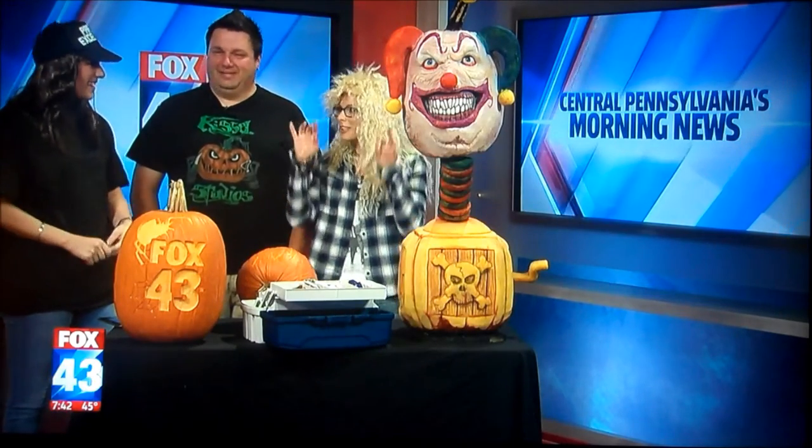Thank you so much for joining us. Thanks for having me. I always wanted to be interviewed by Wayne and Garth, right?